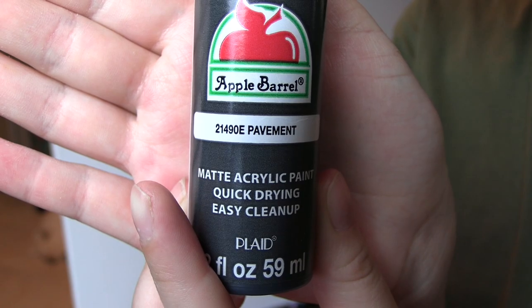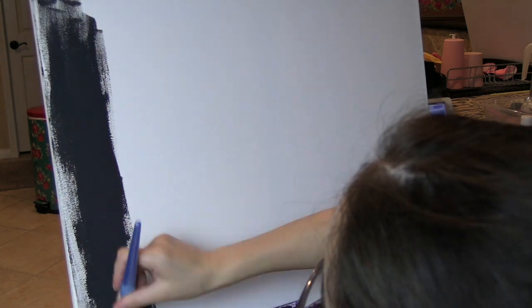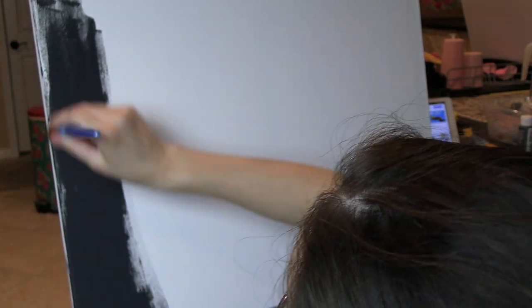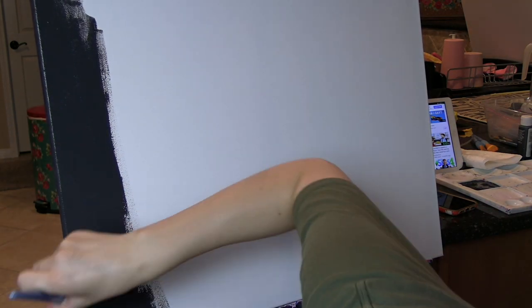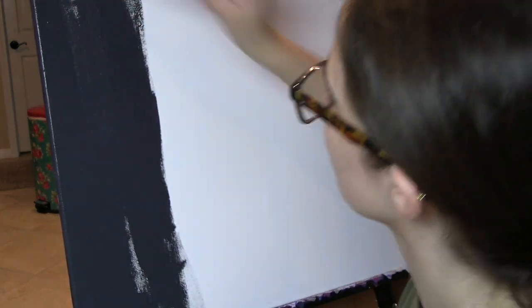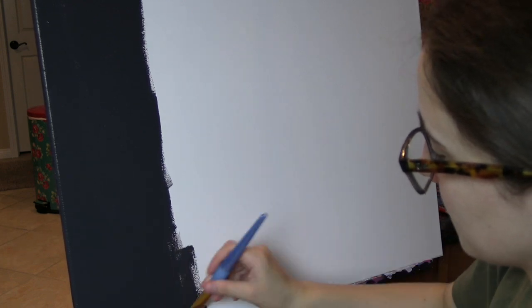To start off, this abstract background painting thing that I'm doing, I'm using the color Pavement by Apple Barrel. I don't use fancy paints. Paint is very expensive and I paint a lot. So, I just use Apple Barrel and Craftsmart because it's cheap and budget friendly and if I used more expensive paint, I would have no more money left.